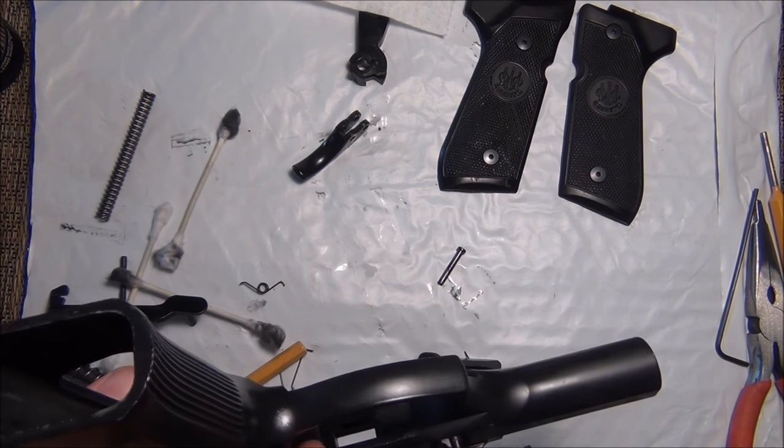Now it's time to put this bad boy back together. It's very important to make sure the spring is where it's supposed to be in the first place. So it's all fed in there — up and over and in. I'm going to put the grips back on, because that's the last part. Put it back together and see how it works.